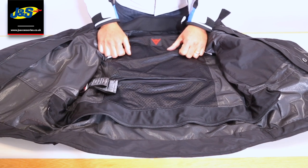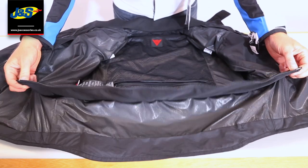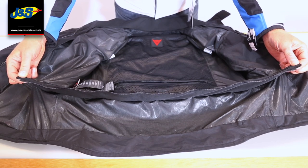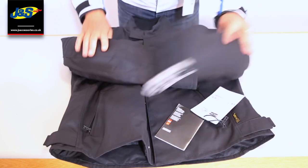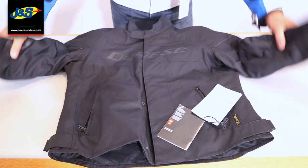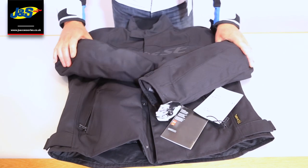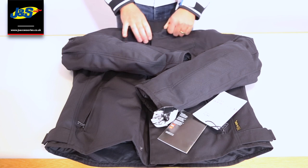If you do have the matching Dainese trousers or any Dainese trousers, you can zip it in with the full zip that's at the bottom of the jacket. As I said before, it is a shorter style jacket. It's very lightweight and very, very comfortable to wear. With that waterproof liner, it makes it a pretty good all-rounder. That's the Dainese Sietta jacket.